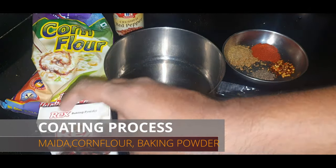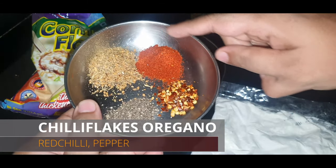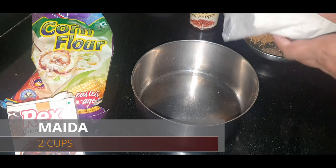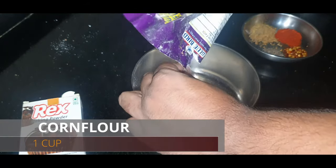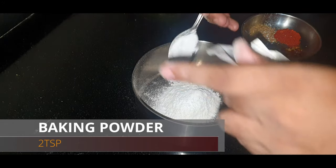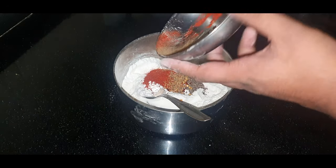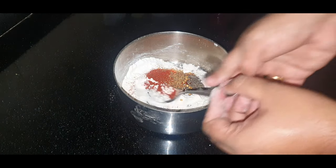For the coating we need maida, cornflour, baking powder, chili flakes, red chili powder, oregano, and pepper. First we add in the maida, and the cornflour should be around one third of the maida quantity. After that we'll add in all the spices and mix it well.